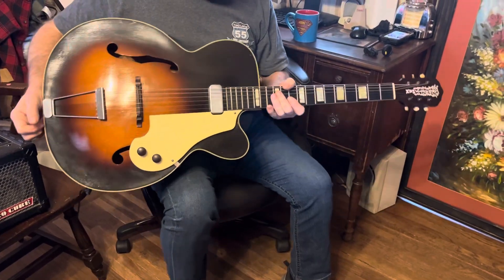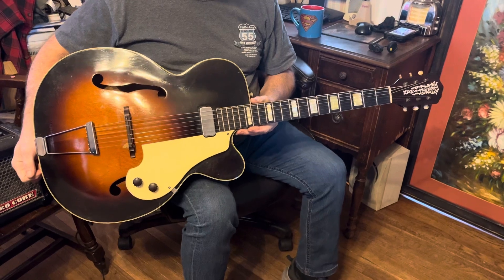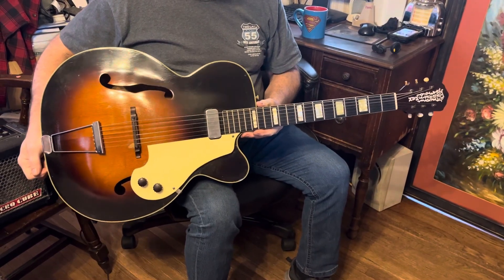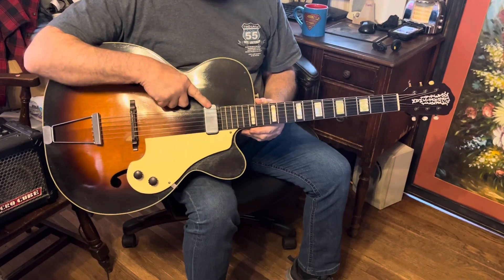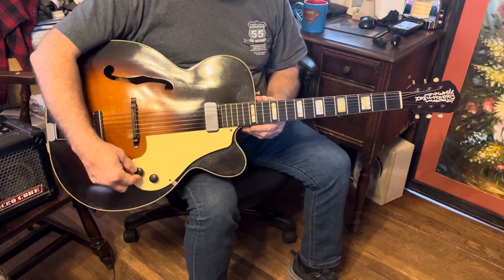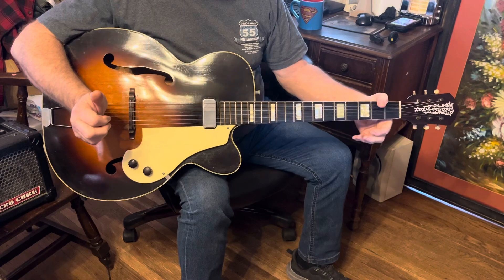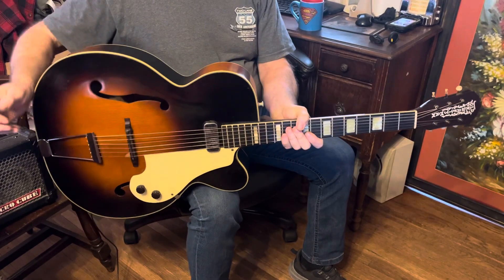We're going to do a demo on this 1955 Kay Old Craftsman jumbo archtop guitar with factory pancake pickup, volume and tone controls. This is by far my favorite guitar that we have right now.